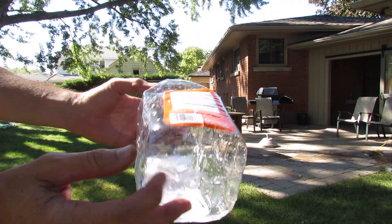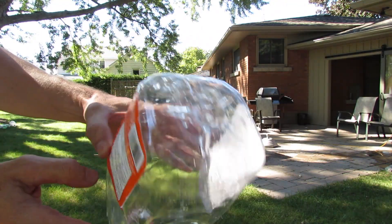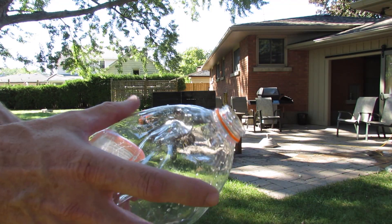That one was totally surprising — how big that thing got — and it didn't even blow the side out of the bottle or the bottom. It just popped the cap off. Amazing.